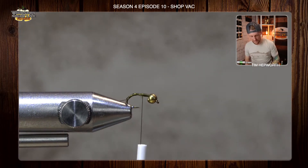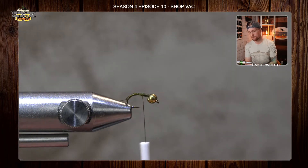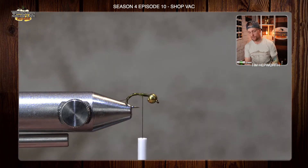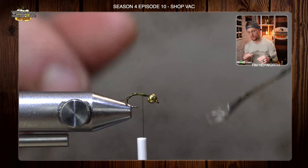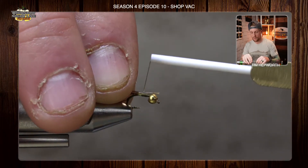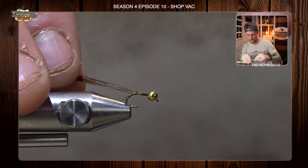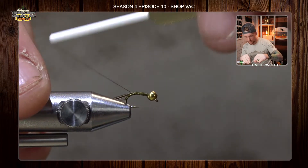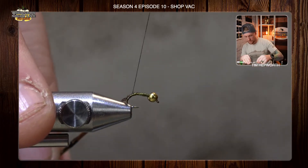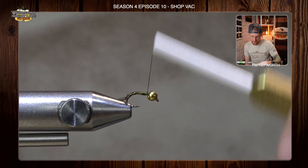I'm going to come back up, and now I'm going to head on over to my next material, which is some pheasant tail. I'm going to grab two or three pieces out of this little clump here — probably three is plenty. We're going to use this for the body of the fly. I'm going to do the same thing I did with that wire — just attach this to the hook shank and work it down into that bend, nice and deep.